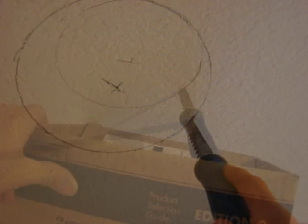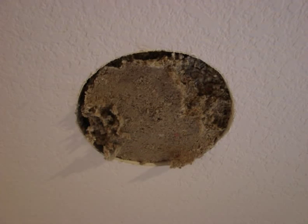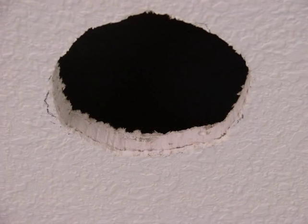Cutting the opening carefully, containing the sheetrock dust into a box, and any insulation that might fall down from the ceiling, will be a great idea. Once that's contained and out of the way, you're ready to start installing your wiring.